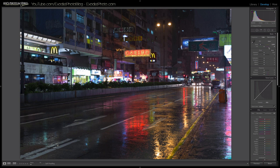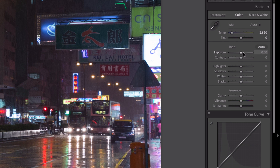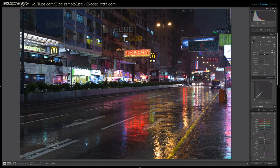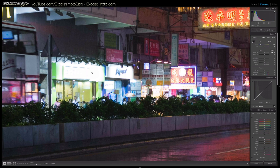Now let's pull up our exposure — I'll bring it up just 0.2, about one-fifth of a stop. Along with that I'm going to bump up the contrast to plus 5, which should give us a little more contrast and brightness in the image. As you can see, there are areas like signs that are just really blown out, so we want to recover that.